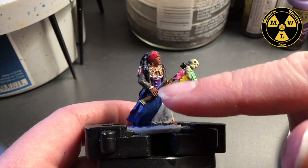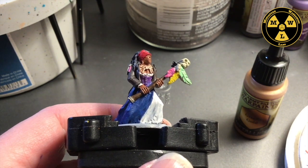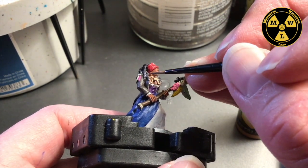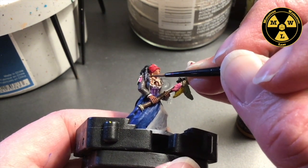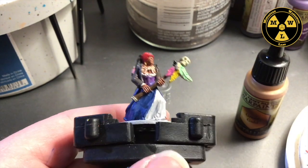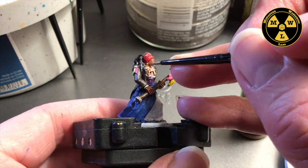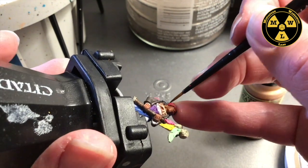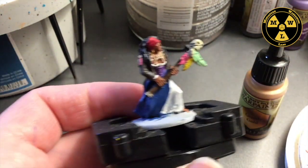Next we have some gold elements to do. I'm going to use some Greedy Gold and I'm going to get some killer hoop earrings right there.